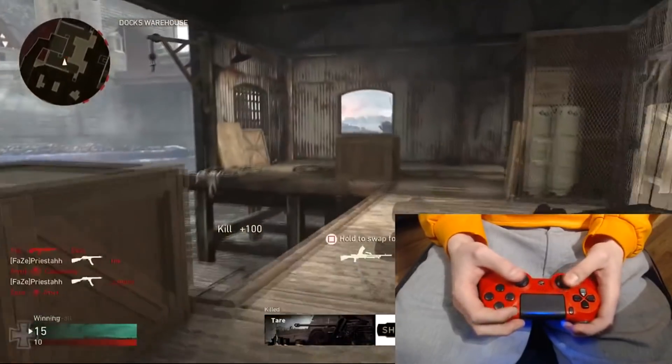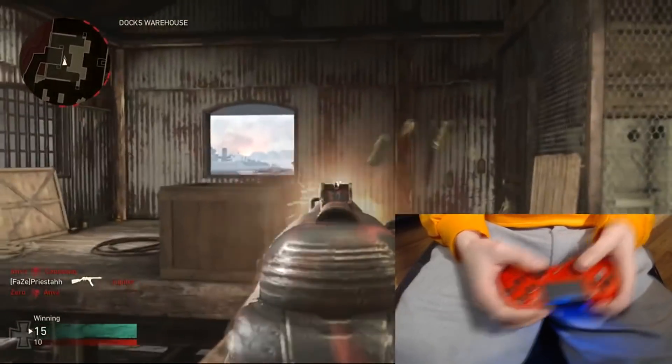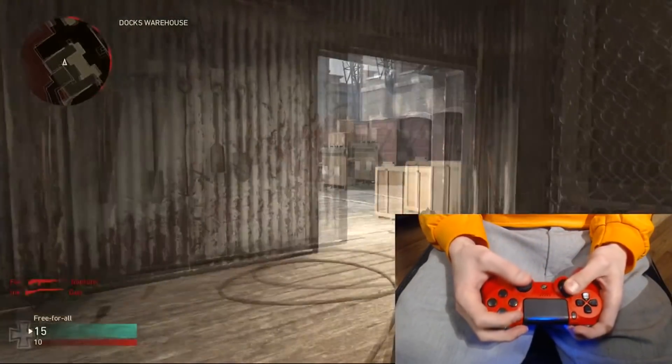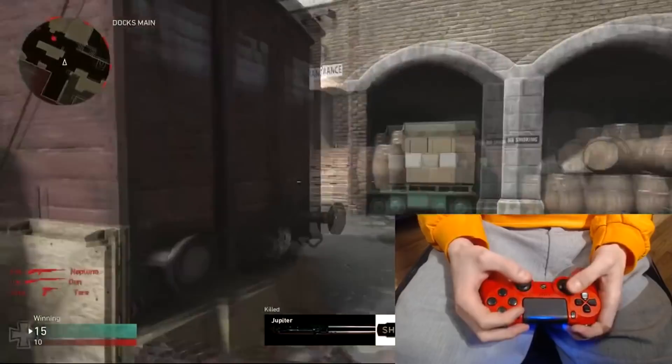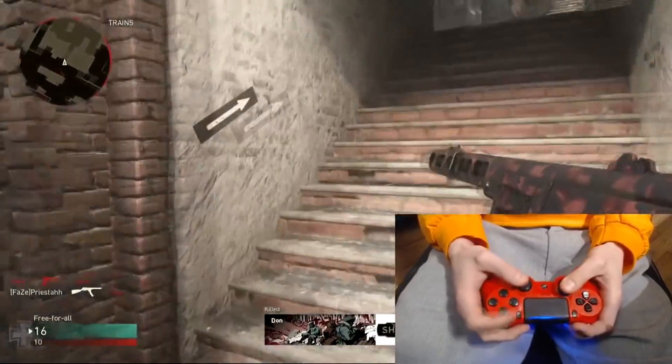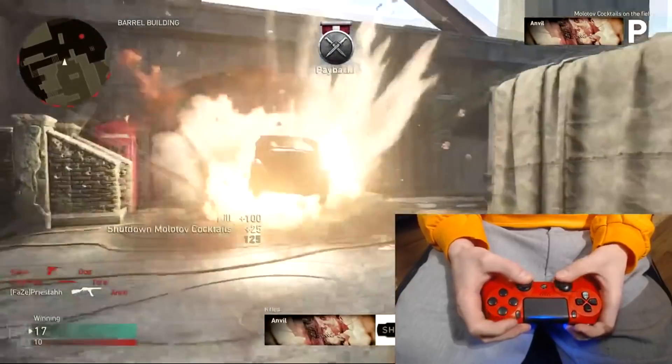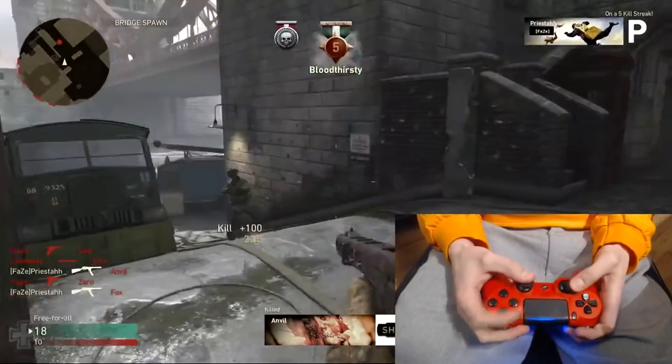I noticed another thing — when I shoot, you'll see it a lot: my pointer finger kind of goes up like this, and I think it helps me with my shot. I don't know what it is, it kind of just naturally happens. It's not in every single gunfight but I actually do it a lot. I haven't really shot my gun yet so I don't know how straight I'm gonna be shooting right now — actually beaming kids though.